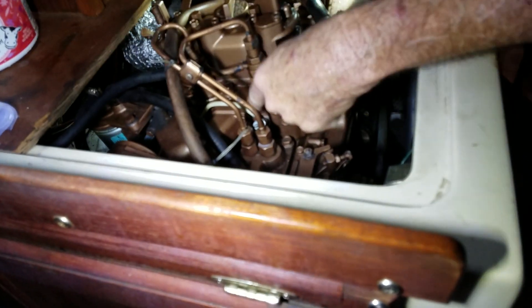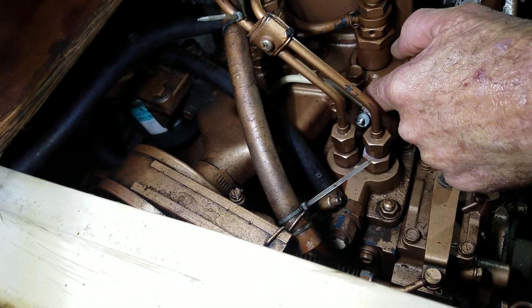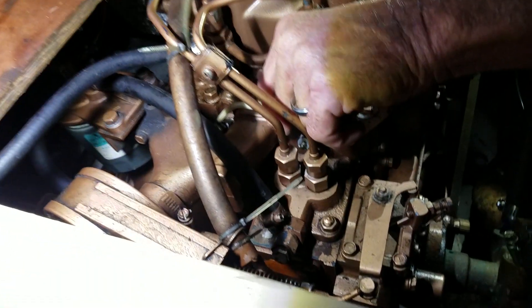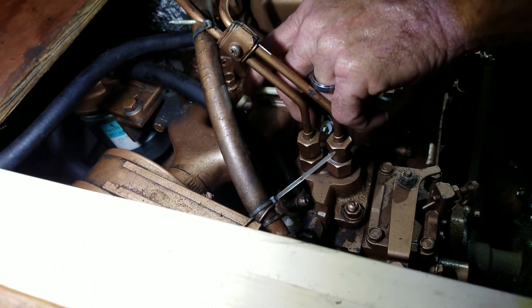This engine has glow plugs — here and here. They go right into the cylinder head and they just get hot. They pull a little juice — about nine amps each.